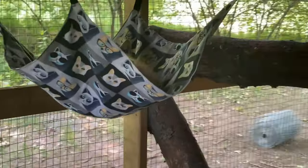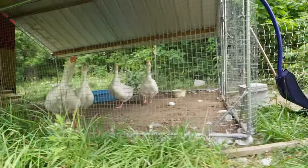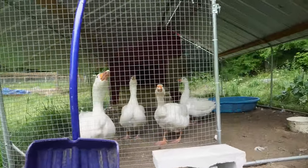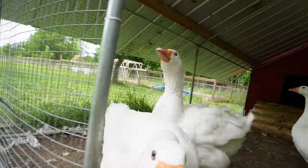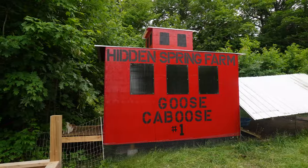The ducks help keep the insects down and help fertilize, and the geese help protect the ducks. The geese also eat the grass, which helps reduce mowing labor. The Goose Caboose is a state-of-the-art, never-before-seen, very unique, very cool structure. I think it's the coolest goose house on earth. May I present to you the Hidden Spring Farms Goose Caboose Number One.